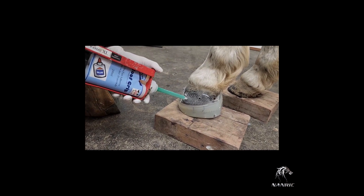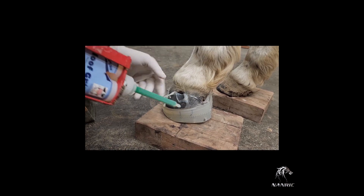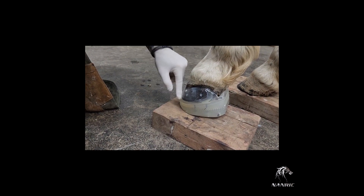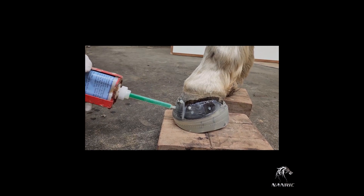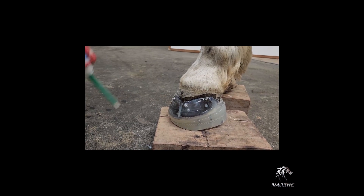Starting at the second glue port from the back, you can now begin applying the adhesive. Keeping your thumb over the first gap in the cuff, pump in the adhesive until it starts making its way toward the back of the cuff. Move the tip to the glue port in the back and continue adding the adhesive. Be sure not to pump in too much. While the adhesive is still fluid, wipe off any excess. After the lateral side has been filled, move to the front of the cuff and work toward the medial side, continuing to add adhesive into the glue ports and wiping off any excess.